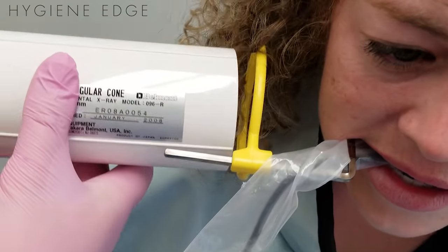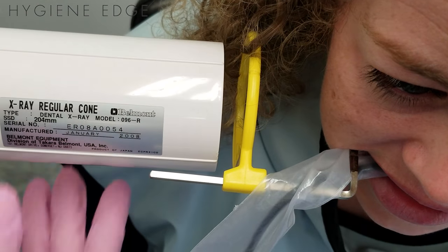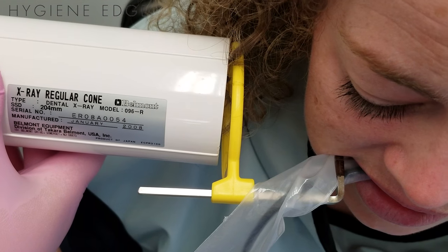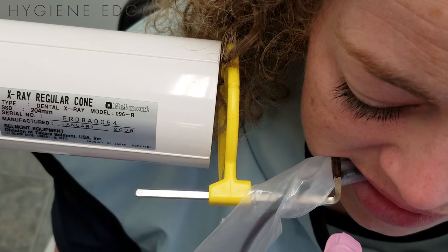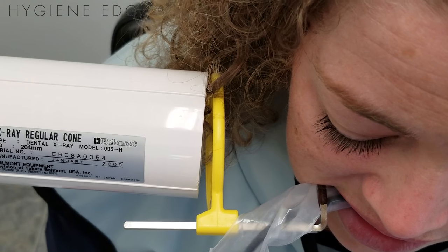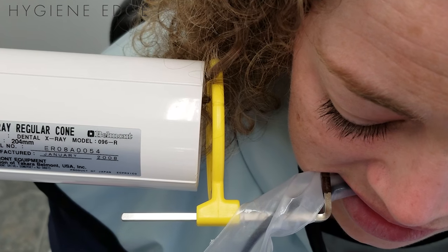If I line up the tube head with the ring, I'm going to have horizontal angulation issues. So I actually just line it up with the plane of the teeth instead. It's going to be off your ring a little bit, which is kind of weird at first, but that'll make sure you have great contacts.